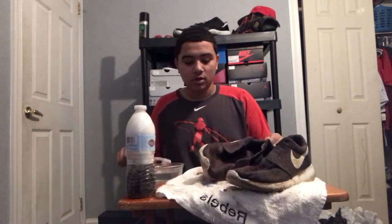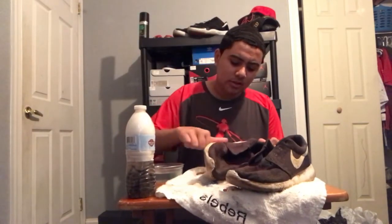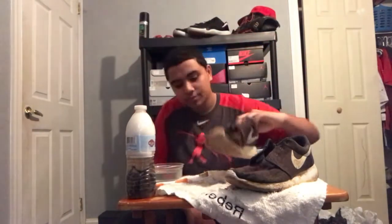Next thing I'm gonna do is start with this shoe first and get to scrubbing it. Oh yeah, this stuff's coming off like a beauty! This stuff actually might be the new wave — I might start bottling this up and selling it for the low. Your toothbrush might get a little dirty, so you might want to get a cup of water. Look — I did one little scrub layer and look how clean that got right there. I'm gonna time-lapse cleaning both shoes and catch y'all when the time-lapse is over.